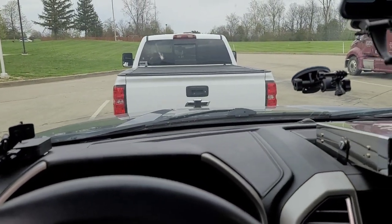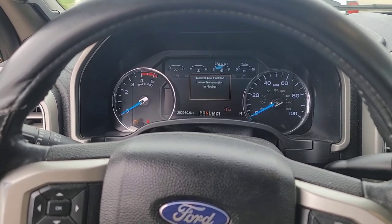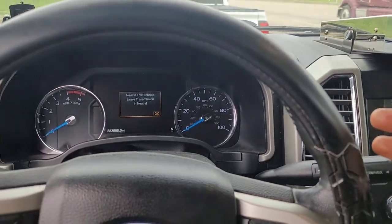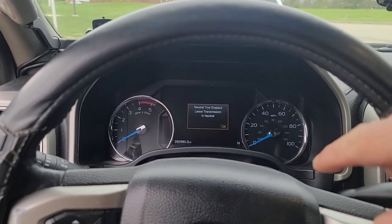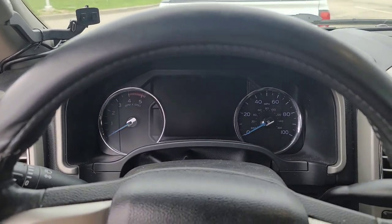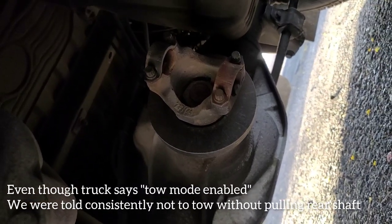Even though flat tow mode enabled on the display, the dealership said this truck was not flat towable. So we went ahead and pulled the driveshafts out - it's kind of an emergency situation that it has to be towed now. You can go ahead and cut the key back - the key won't come all the way off, it'll just turn the displays off to help keep from running the batteries down. Over about a seven-hour drive, it did run the batteries dead, so I ran a wire off my seven-way to his battery to keep it charged. We've been about 2,000 miles so far and everything's working good.